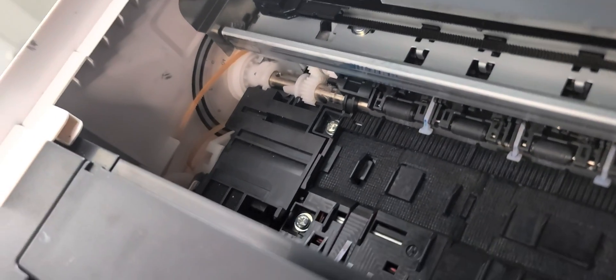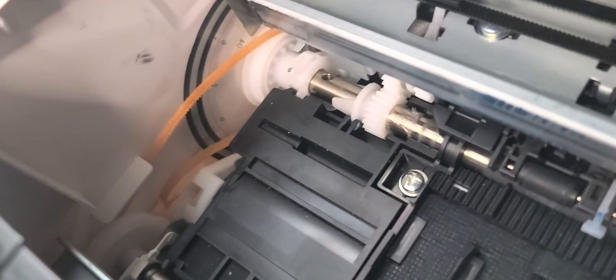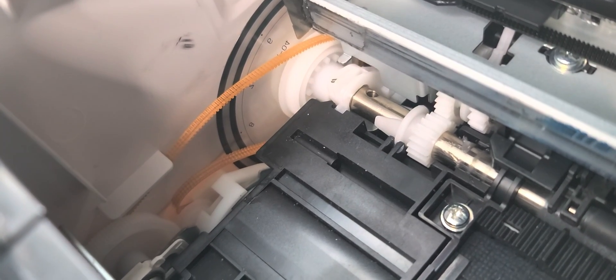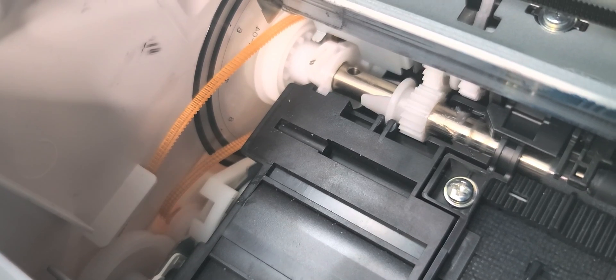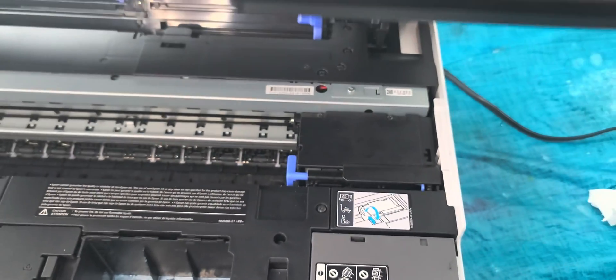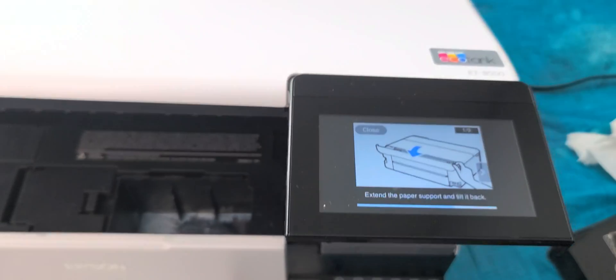So I'm going into the printer. I think that's there — I think this belt came dislodged. I'm not sure how; I think it came dislodged from pulling paper out. It does look like it's somewhat off, because right now the print head doesn't move. So if anybody can help me, I appreciate it. Thank you.